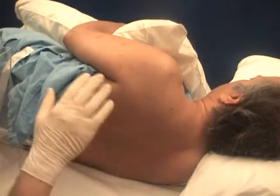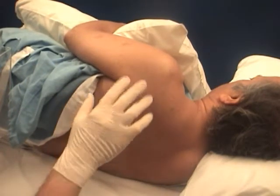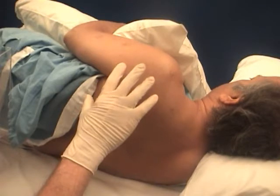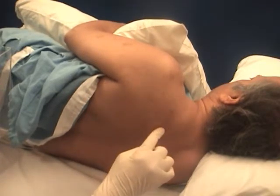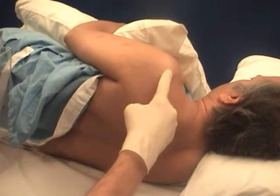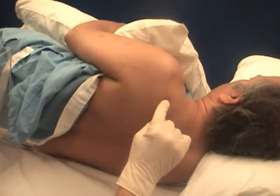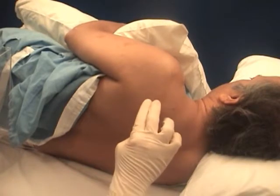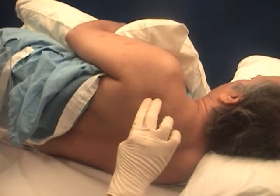Infraspinatus. The patient is in the lateral decubitus position with the side to be studied superior. The scapular spine is identified and the midpoint determined, and the needle is inserted approximately three to four centimeters, or two finger breadths, inferior to that midpoint.